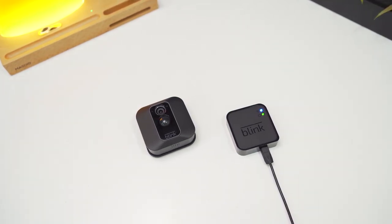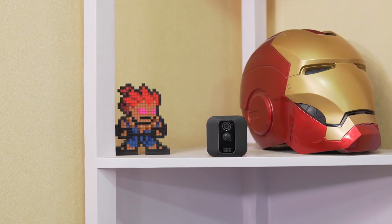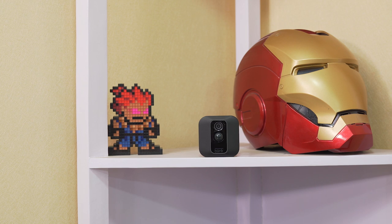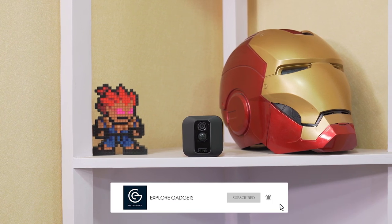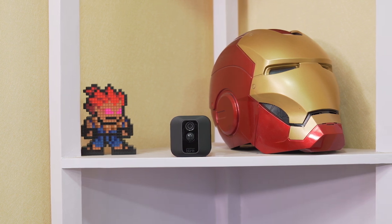So that was it for this video, guys. Do leave a thumbs up if you liked it, don't forget to subscribe and hit the bell icon if you don't want to miss out on upcoming content. And as always, thanks for watching — this is Samman, signing out.